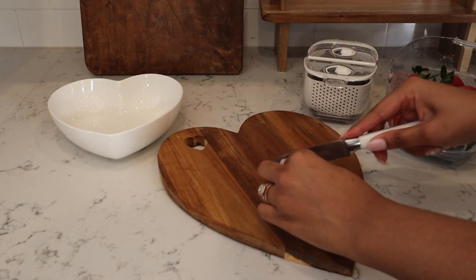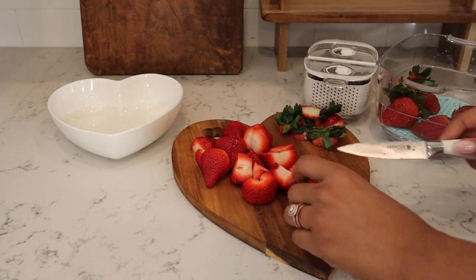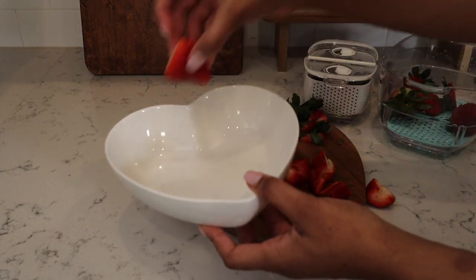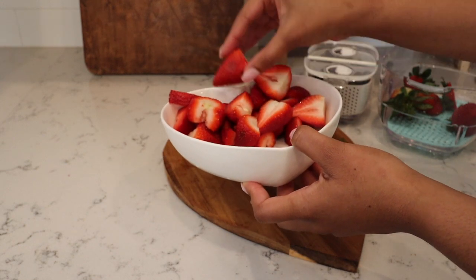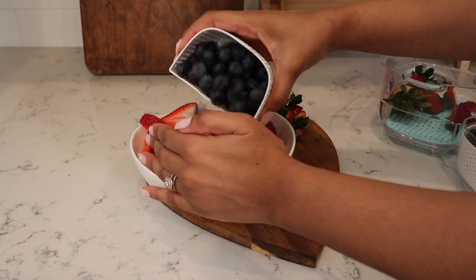Now I'm going to get started on a little fruit bowl we're going to have on the side. I'm using my adorable new heart bowls I got from Amazon — I'll try to link as much stuff down below for you guys as I can. I like to add some strawberries, bananas, and blueberries. It's super good to have on the side with the brunch, but also amazing on top of the waffles.